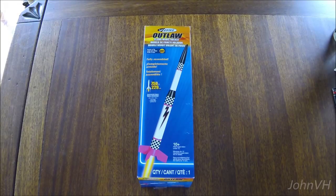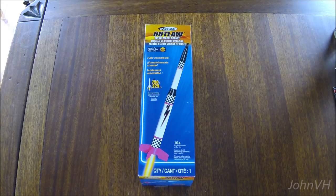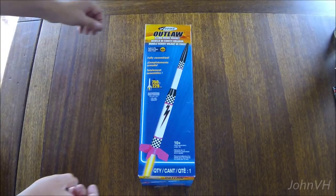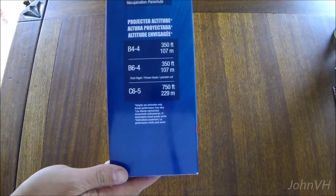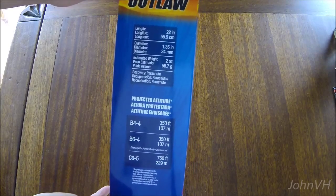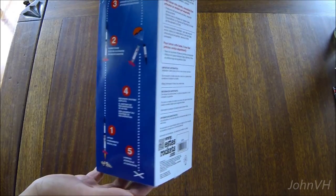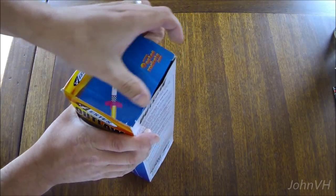My buddy GB got me another rocket here, the Outlaw from Estes. Got a couple good motor options. It's a pretty good size, 22 inch. Anyway, it's an ARF, let's see how quick we can put it together.